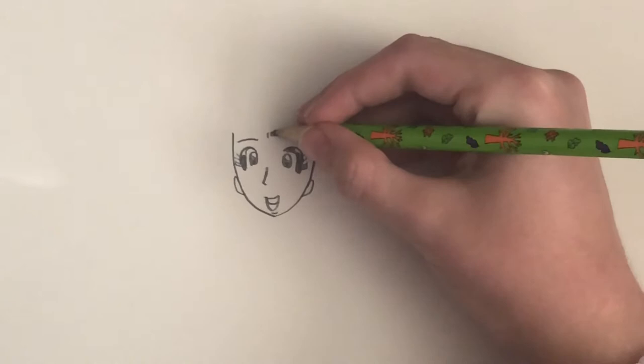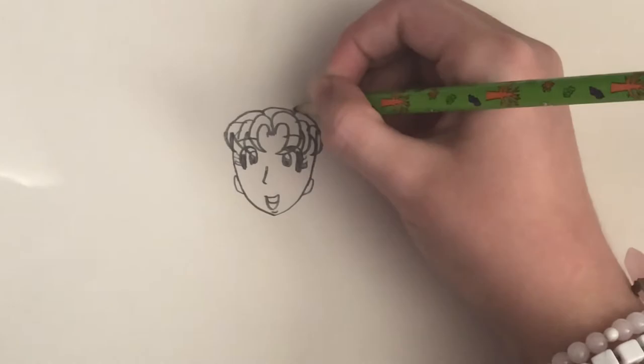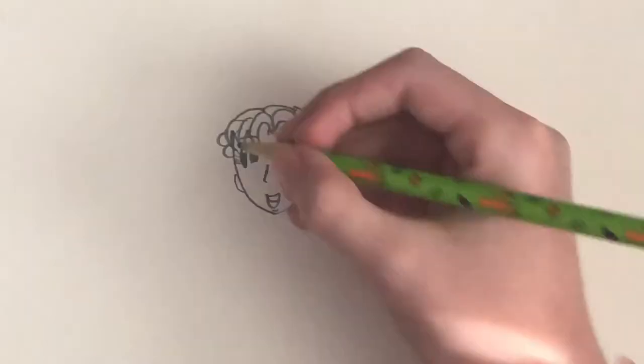Then you're going to want to draw the hair — just watch and learn. There are two hairstyles that Nikki usually wears very often: one, pigtails, and two, ponytail. I'm going to draw pigtails, but you can do ponytail or whatever you want.